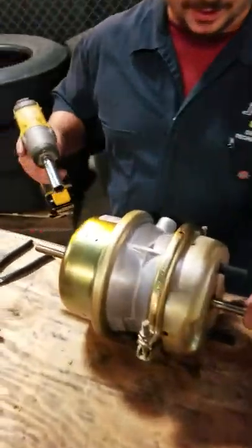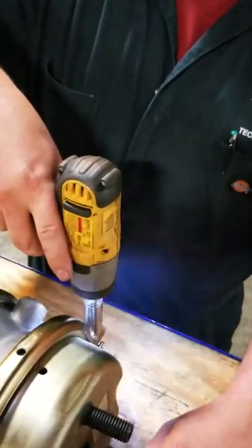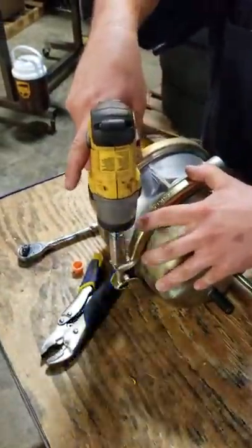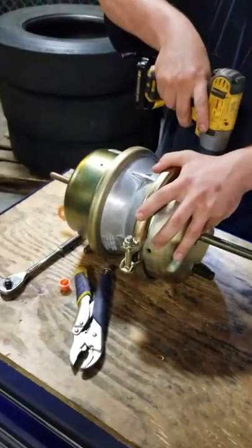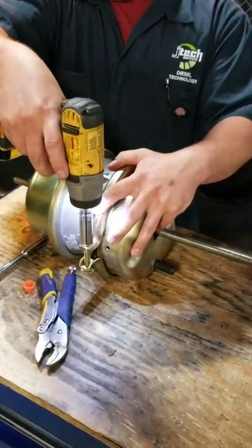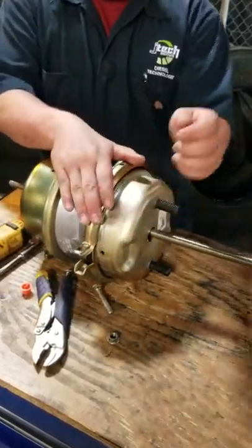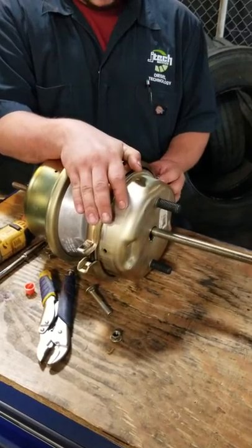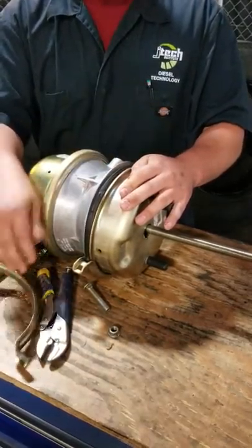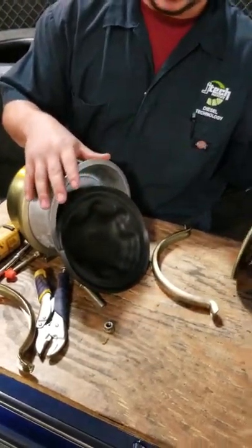Now that it is securely caged, we're going to be taking apart our clamp evenly so that everything comes out. We're going to take the rest of it off by hand. This side also has a spring — it's not as strong as the one on the other side, but it's enough that you should be at least a little bit concerned about it.